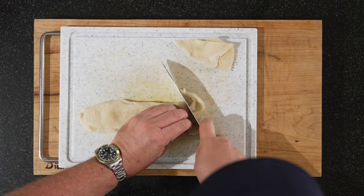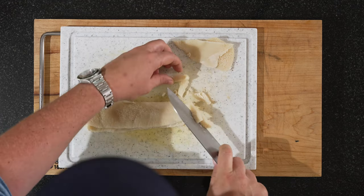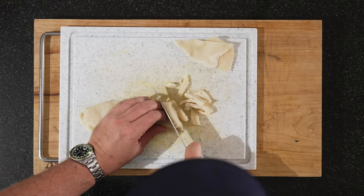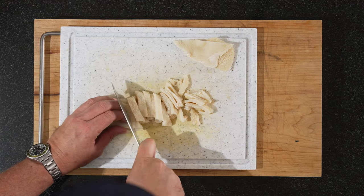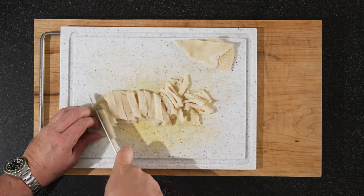And now we're just cutting it up. We want about this size — but here again, do whatever you want. If you want it smaller, make it smaller. If you want it bigger, make it bigger. I think this is a good kind of bite-size for it.